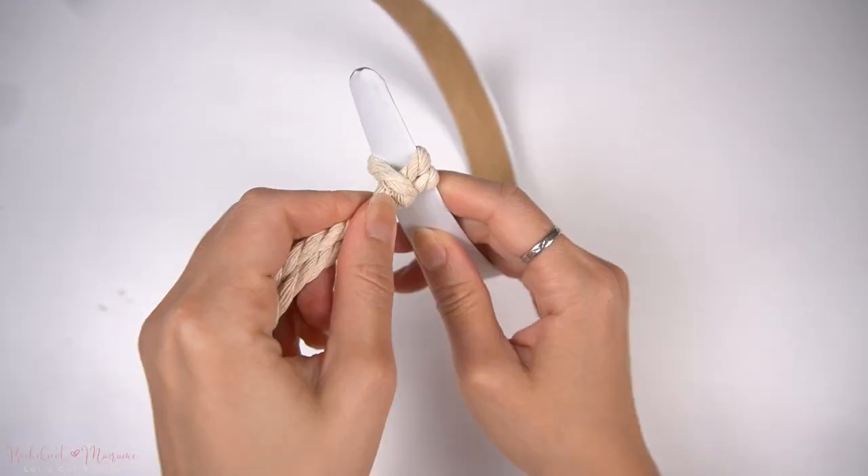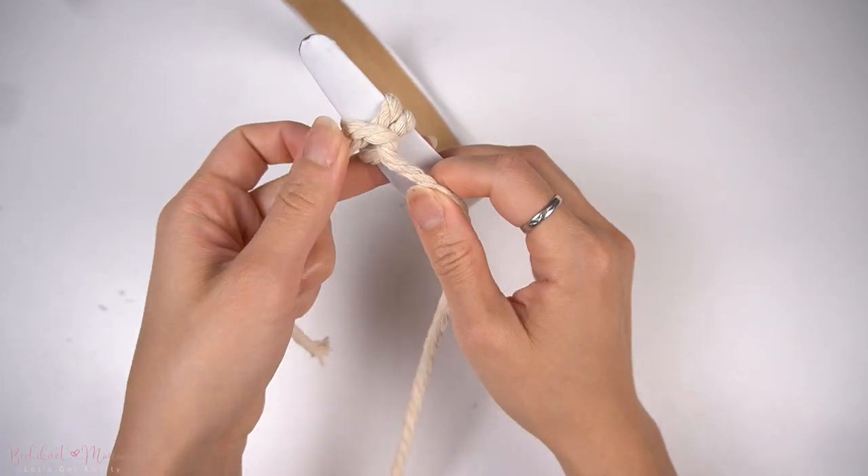Once you have mastered the vertical lark's head knot — it can get a little tricky at first — I have slowed that part of the video down so you can get the hang of it. If you're interested in beginner-friendly resources such as a free 50 knots and stitches ebook download, you can head over to bochinette.com for more details.